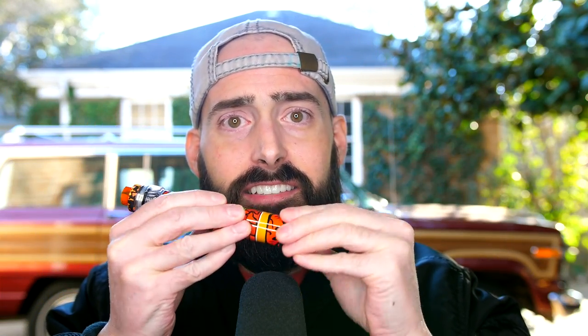On top of that, you get this regulated tube mod — when do you ever see regulated tube mods anymore? You've got a little regulated dial at the bottom, 5 to 80 watts. I'm blown away by what you get for only 40 dollars.